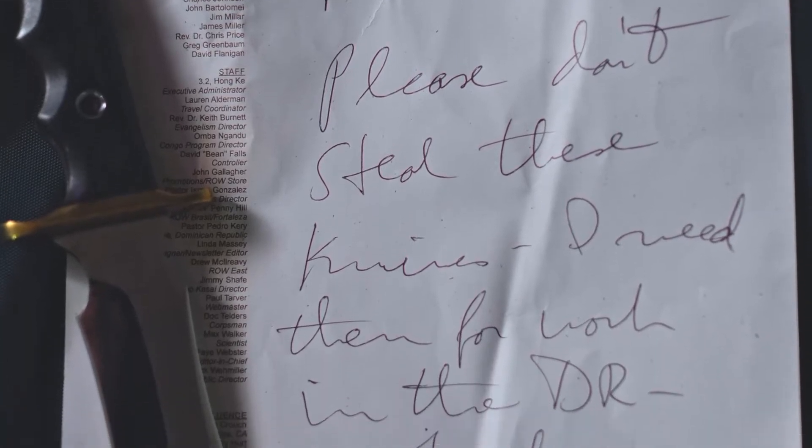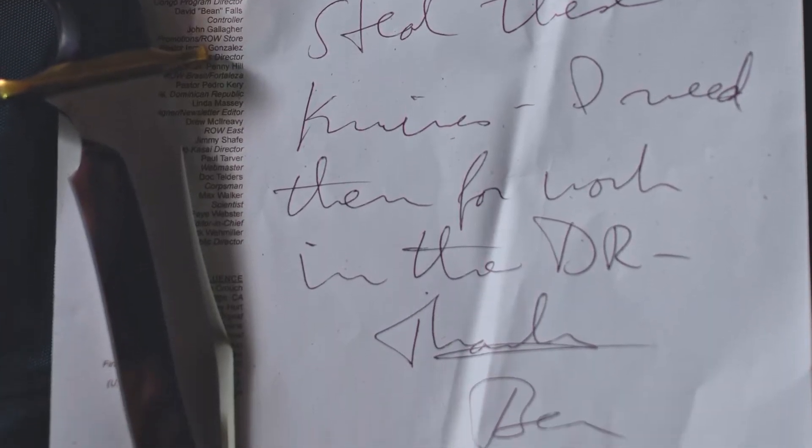Let me tell you what I've learned in the last few years — I think it's a lesson that'll be helpful. I travel overseas a lot. Number one, when you open my suitcase, there is a letter on my stationery handwritten to the TSA. It says: 'Dear TSA, please don't steal my knives. I need them for my work.' I'm not ashamed to say I put that in my luggage whenever I go overseas.